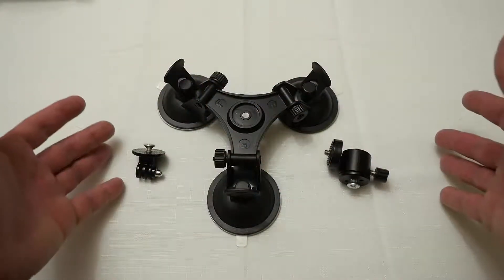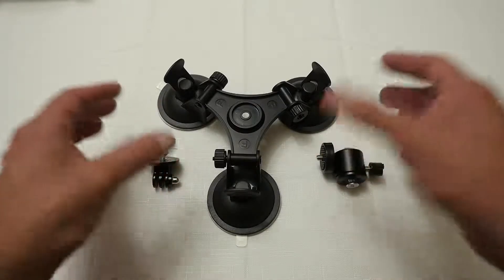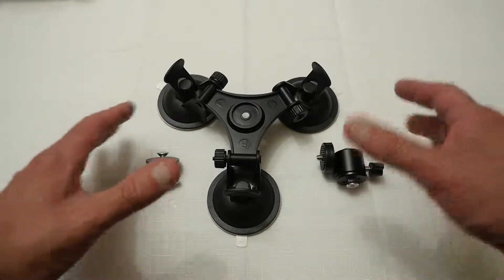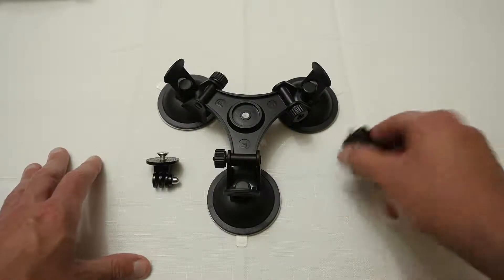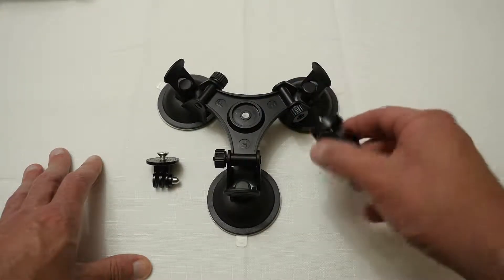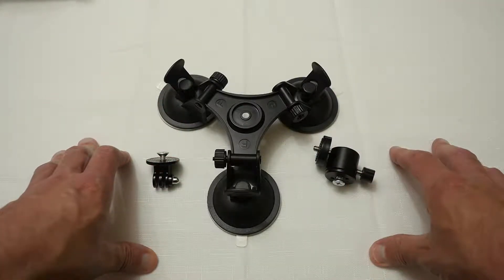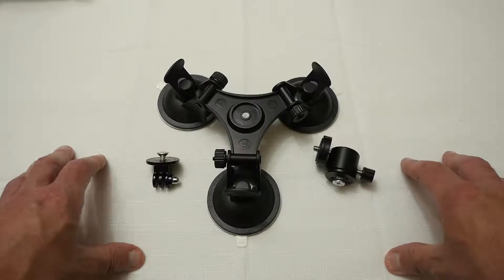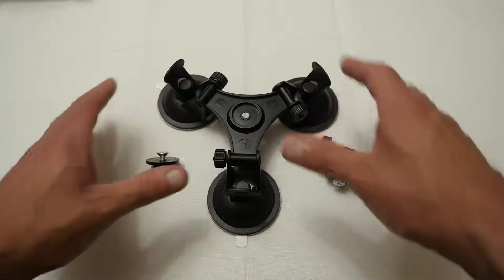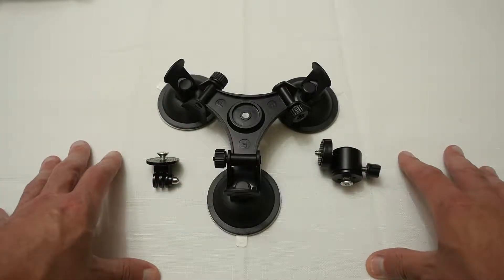Well there you go — there is my quick look at a tri-suction cup mount device that you can put on a car or a window, and overall it is pretty good. I did not try out the standard camera adapter in this particular video but I will try that out later with some other cameras. For the purpose of this video I mainly wanted to try it out with the GoPro, as that is something I would feel more comfortable using this device with, and then maybe a point-and-shoot, but overall I can probably recommend this.